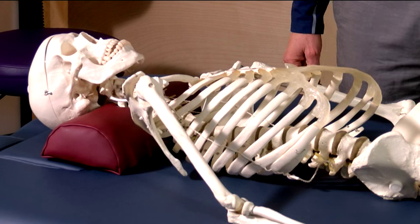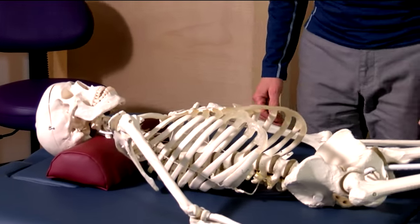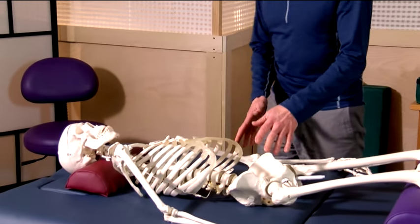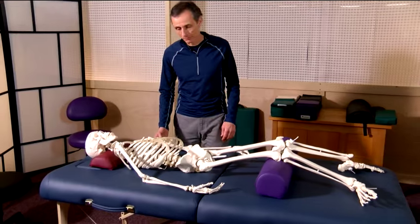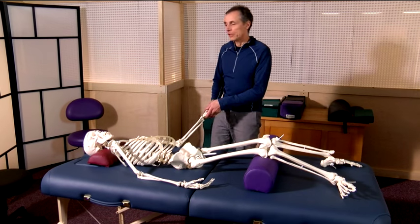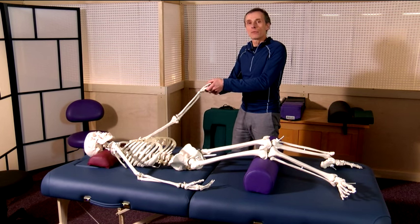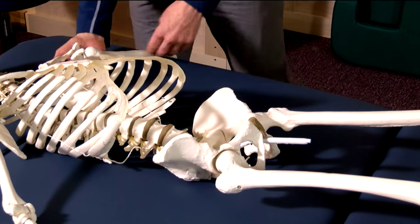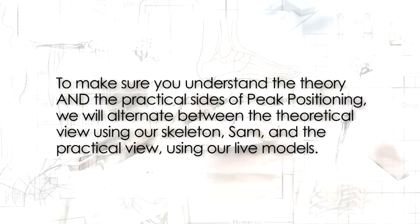Now we're going to have our friend Sam the skeleton help us as I apply the treatment protocol. We're going to use our friend because we can see the bony structures much more clearly on our model, who will be coming up next. To make sure you understand the theory and practical sides of peak positioning, we will alternate between the theoretical view using our skeleton Sam and the practical view using our live models.